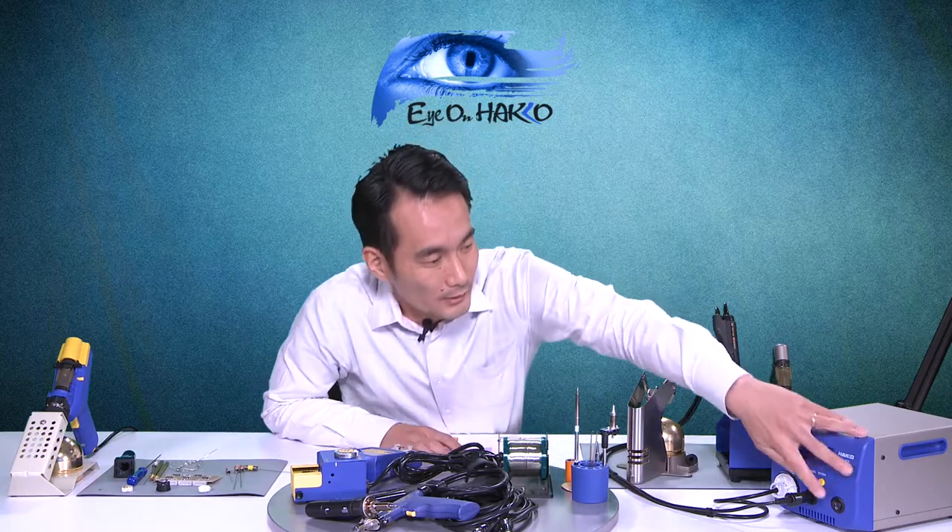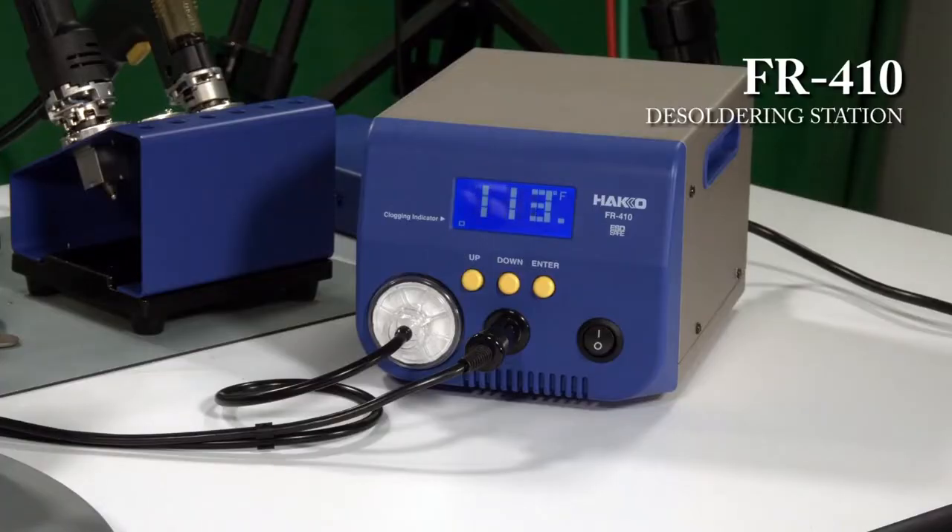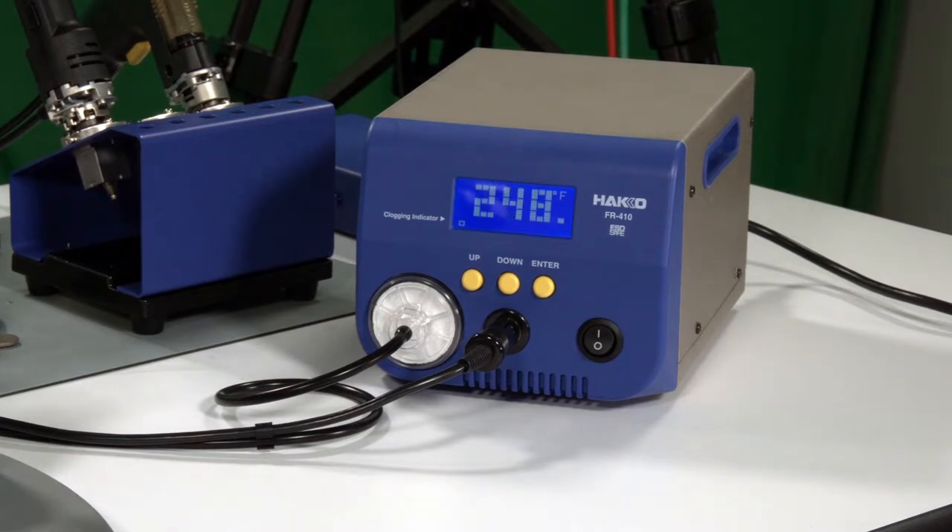That's the basic maintenance procedure — it's simple. You just have to make it a habit. Always check the nozzle, the heater core, the cartridge, and the filters. That was using the FR-301. Now moving on to the FR-410, which is our more industrial benchtop soldering station with 150 watts of power. The main difference between the FR-301 and FR-410 is that the FR-410 has more features, including a sleep feature and auto shutoff feature.